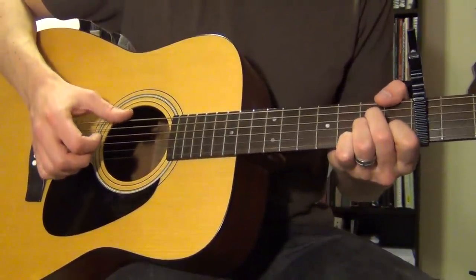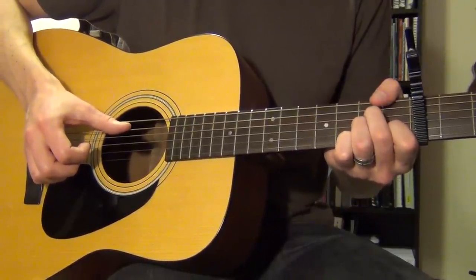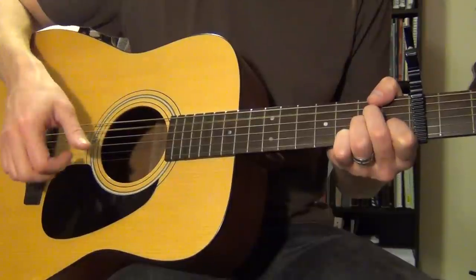The first thing we need to get going is the thumb hitting the bass note in the chord. In the case of A minor, the bass note is the open A string — right there.